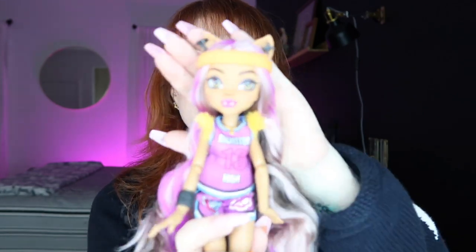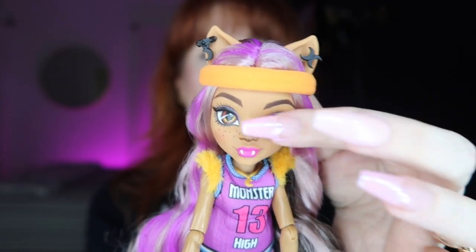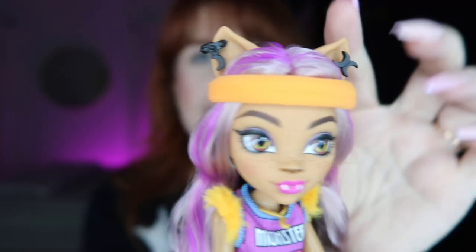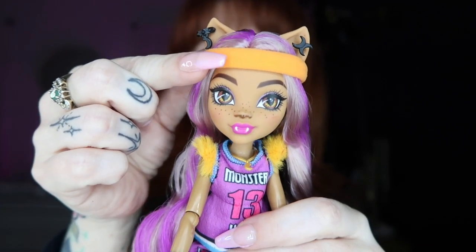Next up we have Claudine Wolf, and I'm so excited about her. I love the new G3 Claudine — I think she's adorable. She's definitely different and more youthful looking, but I think she is just the sweetest. She has two earrings: on one side little moon studs, and on the other a little hoop earring with a moon. I think it's so cute — I love moons, as you can see I have a moon tattoo.